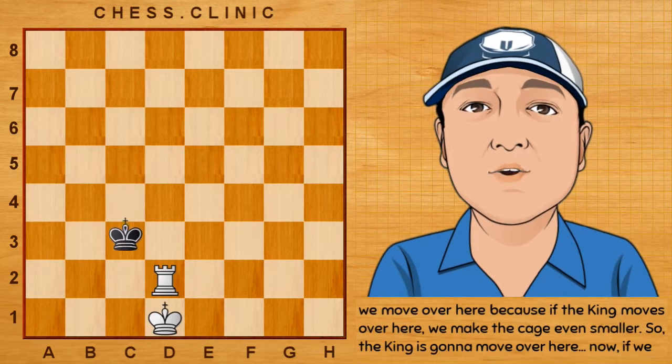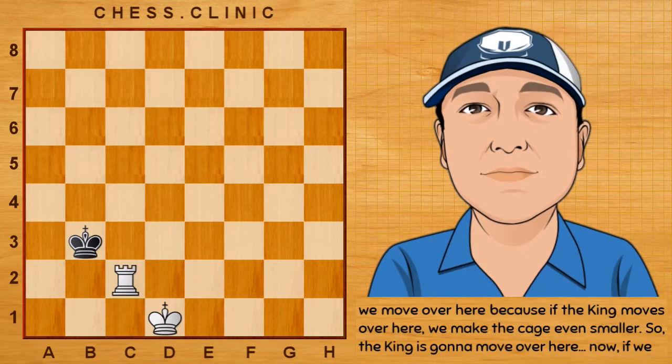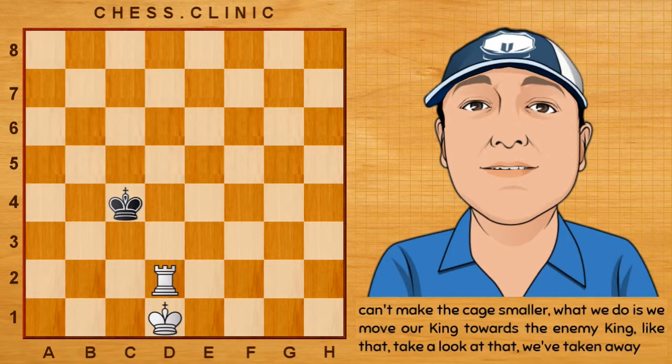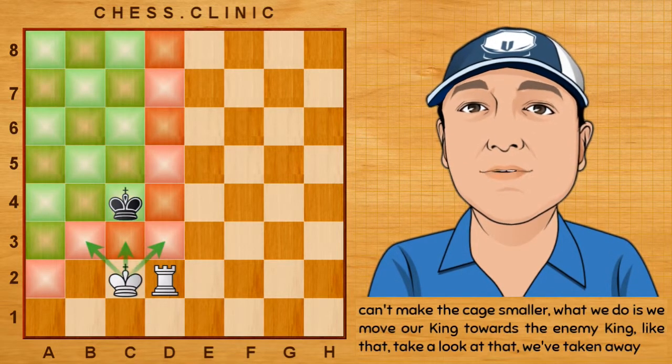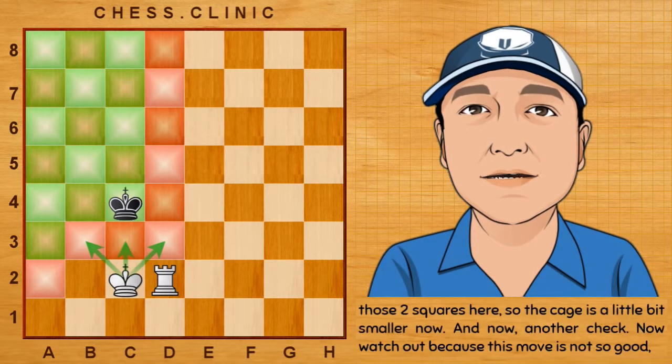We move over here. If the king moves over here, we make the cage even smaller. So the king is going to move over here. And if we can't make the cage smaller, what we do is we move our own king towards the enemy king — like that. We've taken away those two squares here, so the cage is a little bit smaller now.